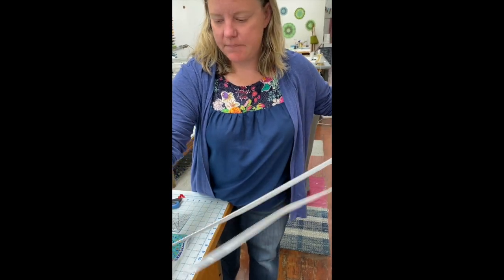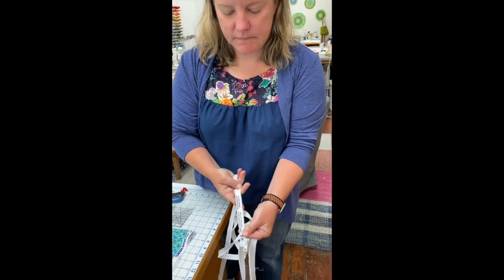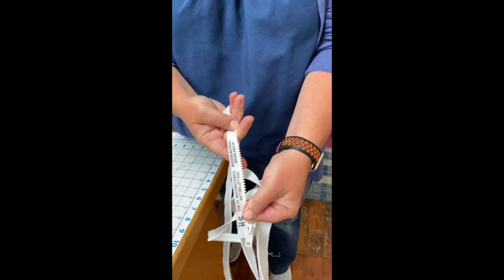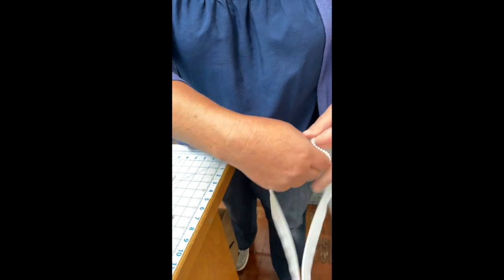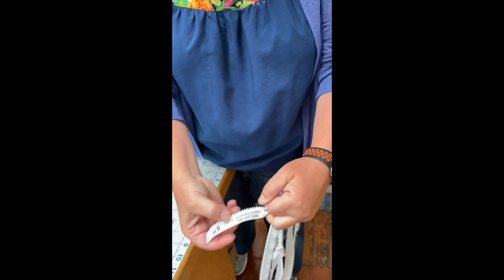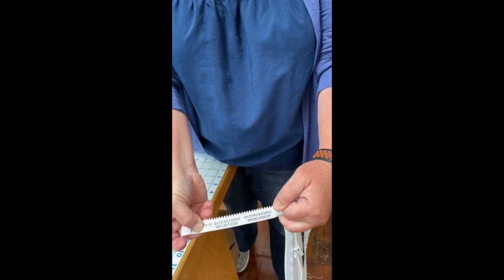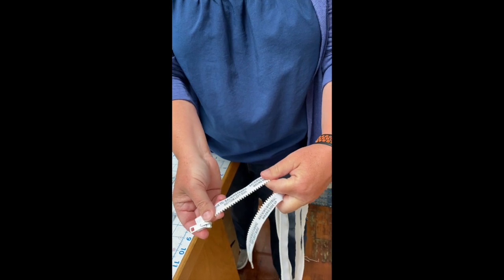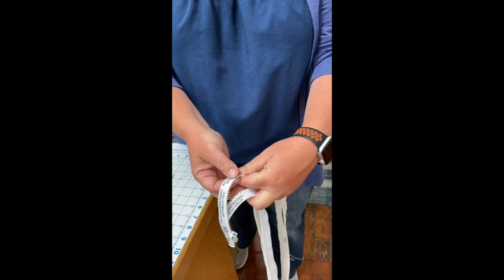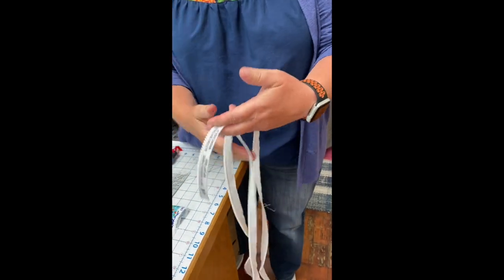I'm going to continue unzipping. You can see that this is set to the bottom of the quilt, and this side of the zipper goes to the top of the quilt. So if you have a directional back, you need to make sure you have your top and bottom where you want them. In our case it's not directional, so I'm just going to pull one away and put that to that side.